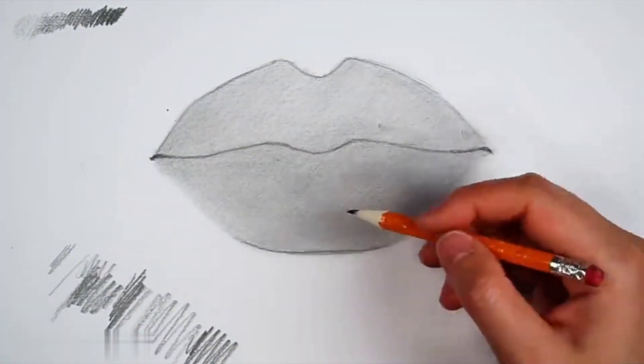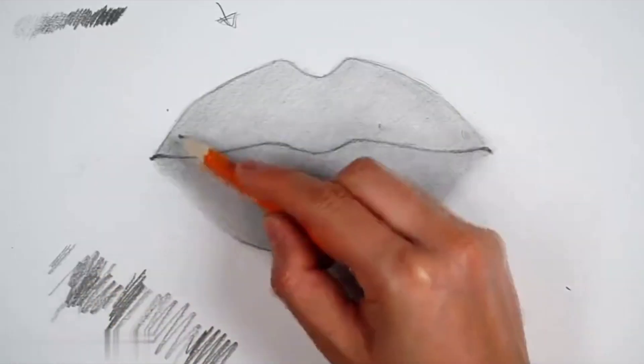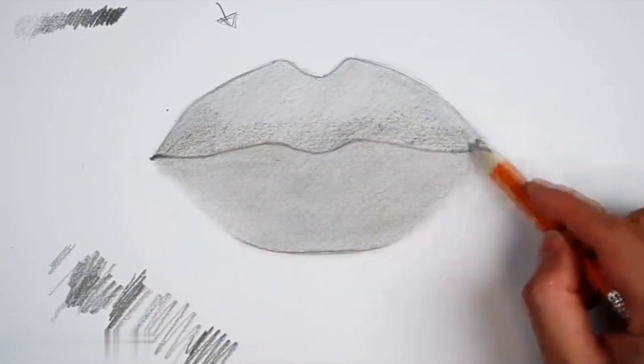When drawing the upper lip, we need to use a tissue. The tissue will rub more evenly. Sometimes when rubbing, some dirty colors will be brought out. We use an eraser to gently wipe it off.